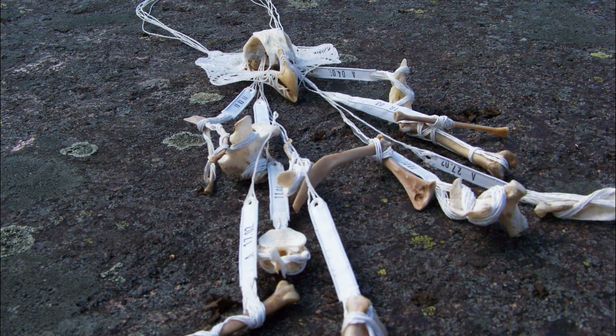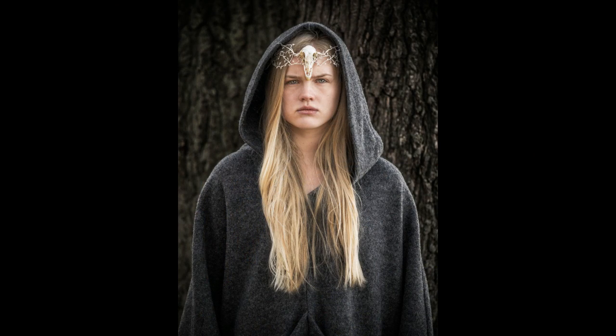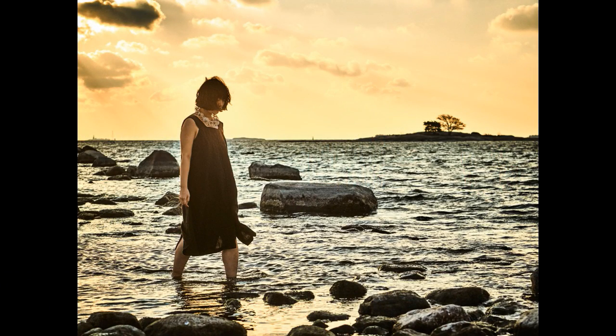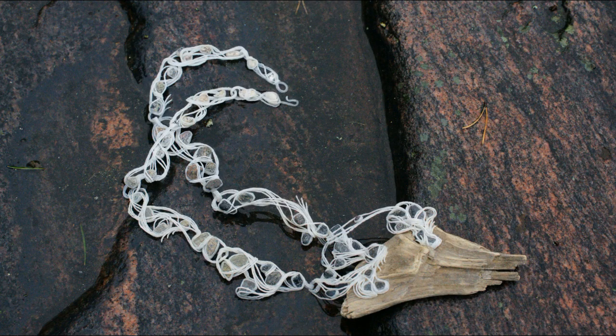I think it would be nice to at least recycle plastics and all other plastics more effectively, and maybe in the future make do without this kind of problem plastics. I'm of course aware that I'm unable to do much about the massive amounts of plastic waste in this world with these pieces. But maybe I can inspire some thought — maybe I can have a little influence on the perspective people usually tend to have of plastic bags as worthless, ugly, dangerous waste.